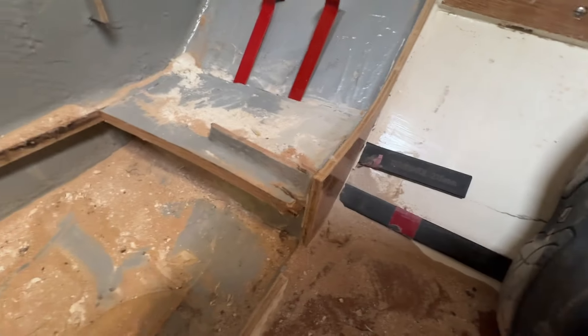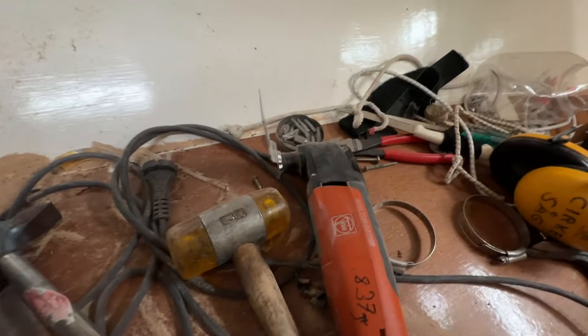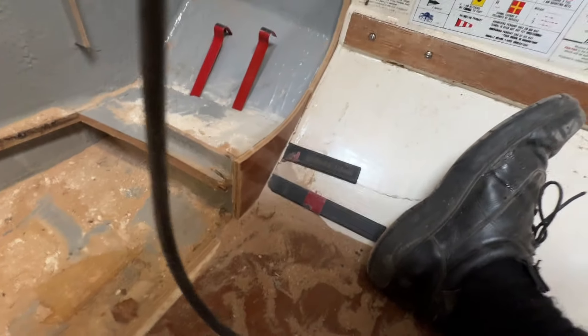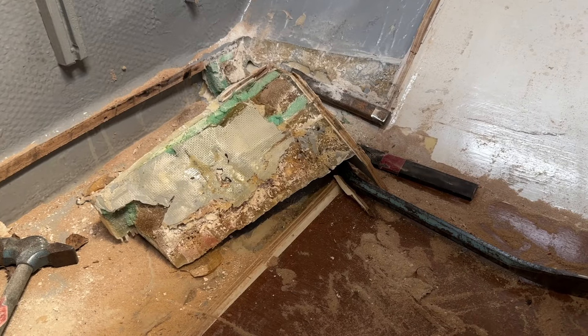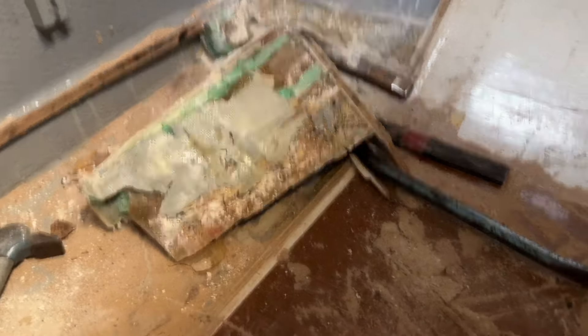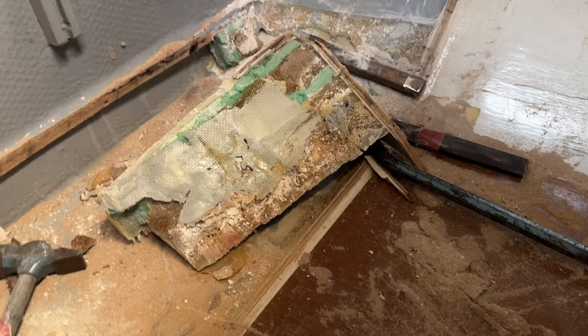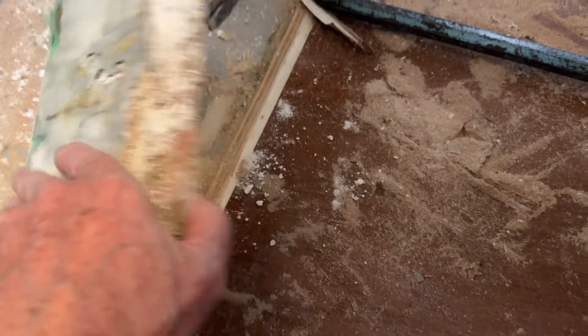This thing is very, very stubborn — it's like solid epoxy. I'm trying using a multi-tool, hammer, and wedges, but I'm gaining on it. Finally it's out. It's a big piece, like solid epoxy.